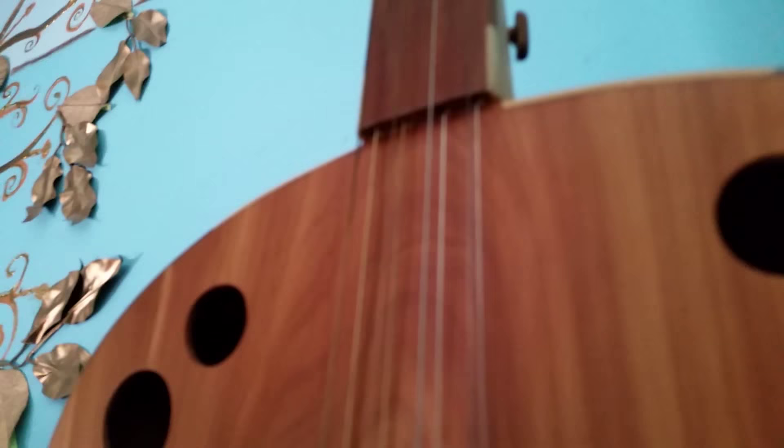A Hardanger fiddle is a Norwegian fiddle that has sympathetic strings running underneath the fingerboard. He saw that in a book and thought, well, I can make a guitar like that. And so this one is carved out of a single piece of wood, but it's the back of cedar. It's remarkable work.